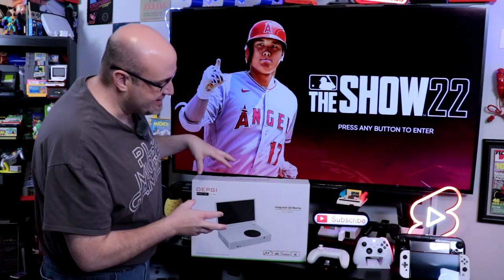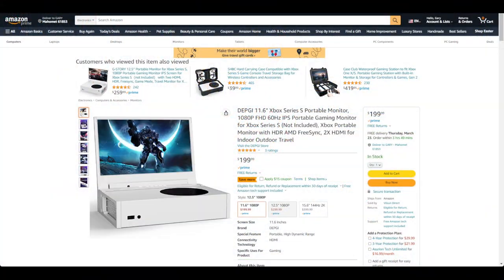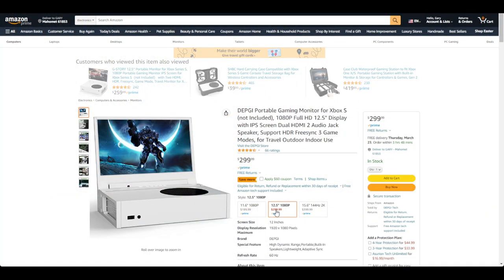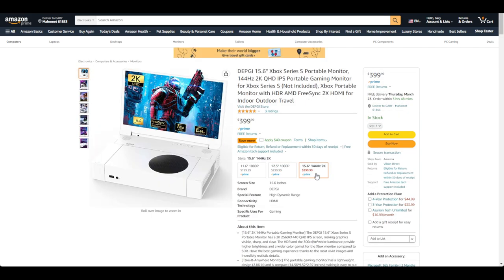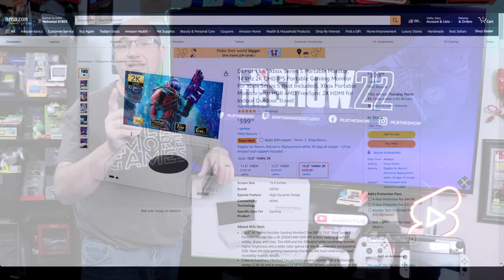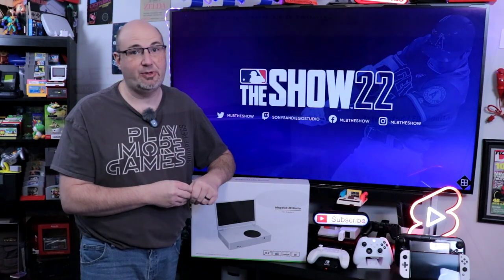We have their 15.6-inch HDR display 2K screen here. They have a number of different sizes depending on your budget and depending on what you're looking to do. Let's go ahead, take this out of the box, set it up with our Xbox Series S, and see how does it look, how does it sound, and how does it play?